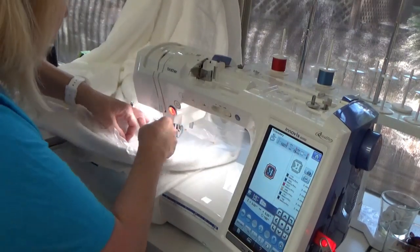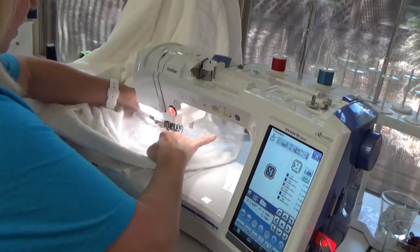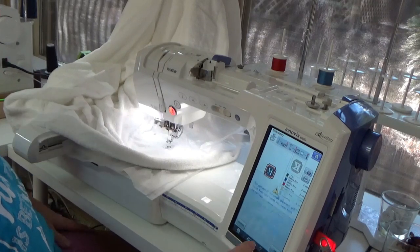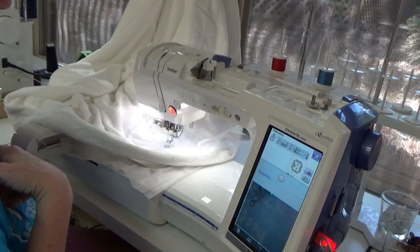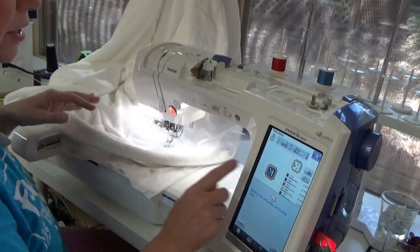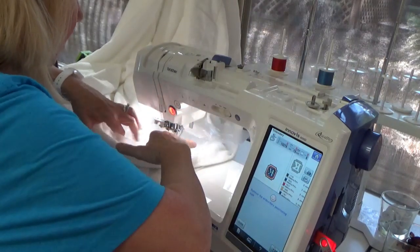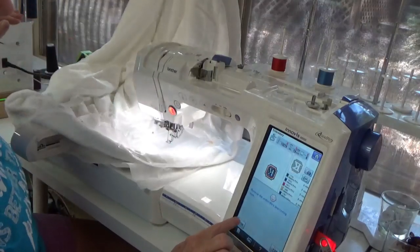I learned yesterday when I did mine that the camera really can't see the snowman with the topper on it, so I'm just going to pull the topper back just a little bit and see if the camera can do its thing. There's the little snowman - it's going to scan. It already found it. The nice thing about this is if the design needed to be tilted at all, it would automatically do that in the machine. Remove the positioning snowman. Now I'll smooth this out, get it straight again, and put my pins back in to float this. We're ready to go.